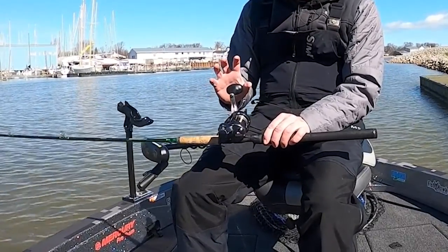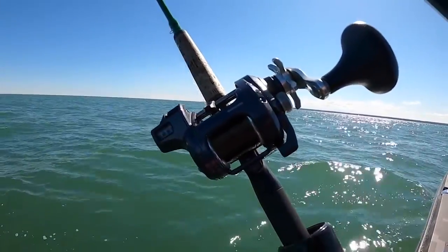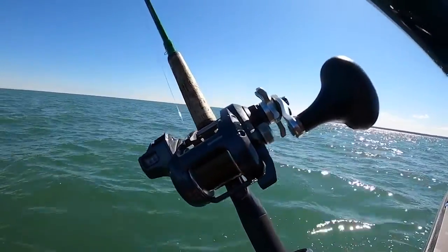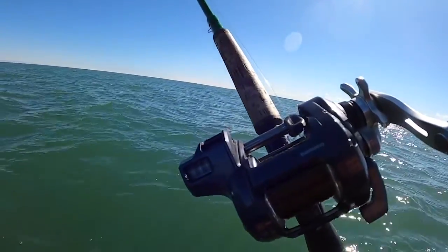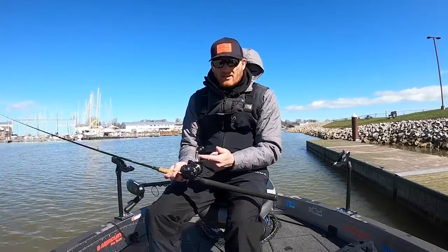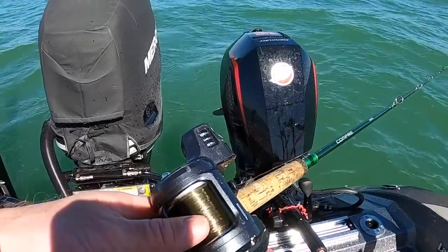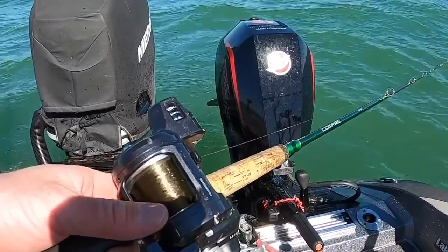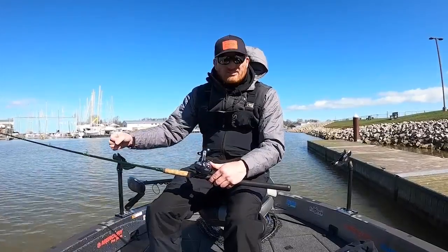I really prefer a reel that has a larger single knob — we just have a lot more torque whether we're doing vertical fishing for lake trout, salmon, or walleye fishing. Some models are available with a double paddle, like we traditionally see on a bait caster reel. Then over here we have the line counter itself. Basically, we push this in to zero it, and then as the line goes out it shows you the numbers.